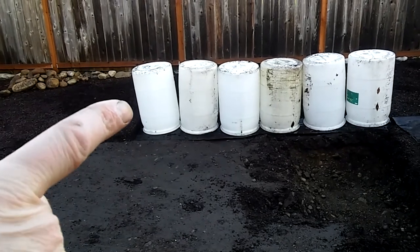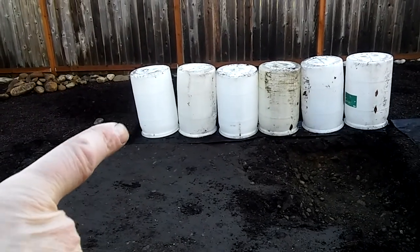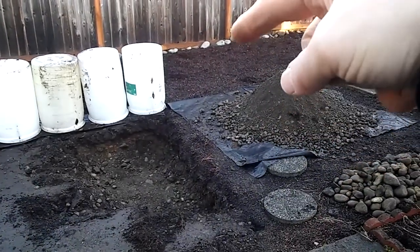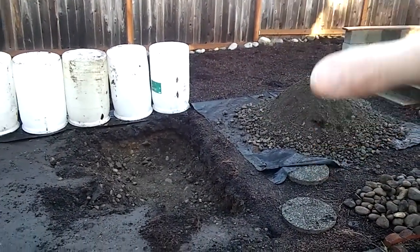These barrels here are going to be my filtration system, so the water is going to come in at the bottom here and then go through these barrels and then come up through a waterfall, which I hope is going to be over in this area here on this end of the pond.